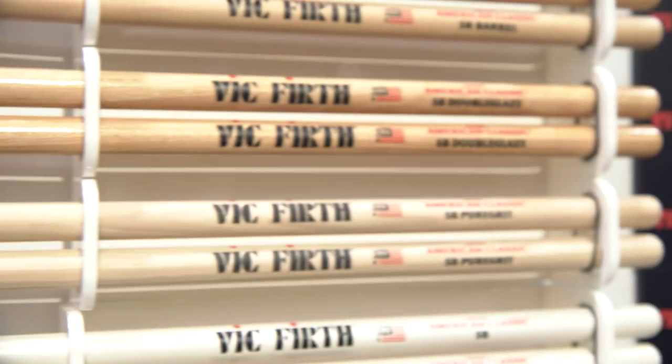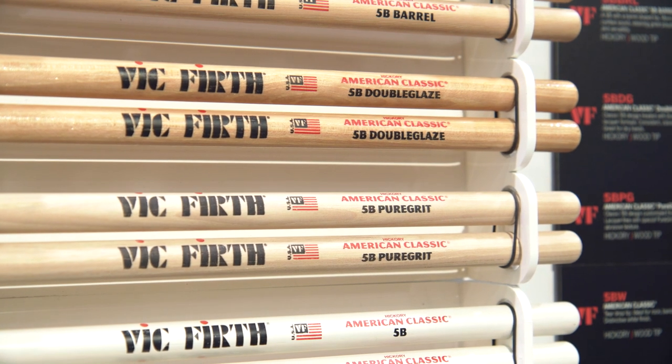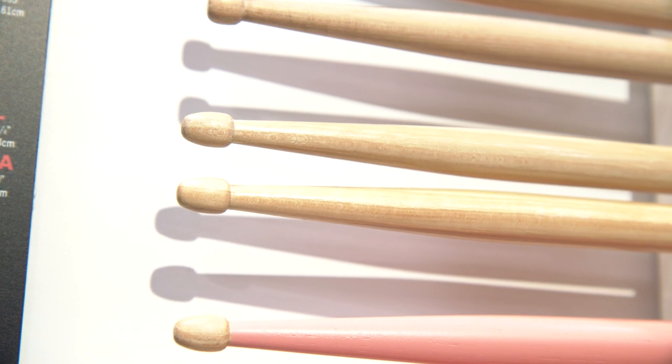So these two new options on our 5As and our 5Bs offer another tactile feel on the stick, and they both come out of a lot of requests that we've gotten through the years. People have always asked, can you come out with something without finish on it? They want the ultimate natural feel stick. So the Pure Grit Sticks actually have no finish on them, and there's an additional abrasive kind of processing that opens up the grain. These are really great for sweaty players. Think of it like an old pair of running shoes — once it breaks in, it really starts feeling good. Your natural oils really start getting into the grain of the wood, and it gives you a nice natural grip.